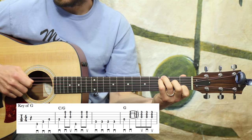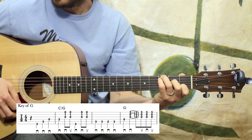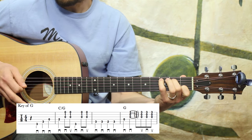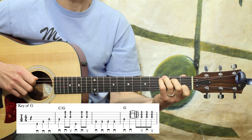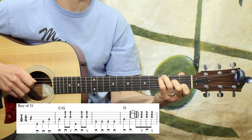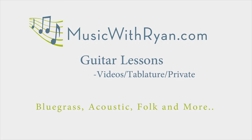That measure right there is just quarter notes. I have my pinky already on the third fret.